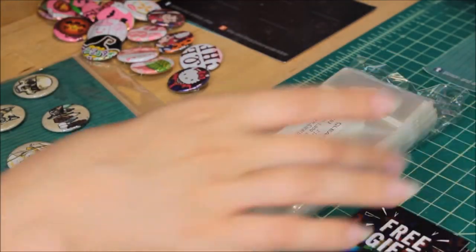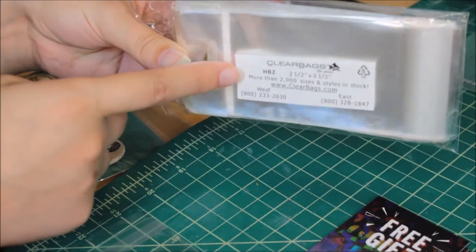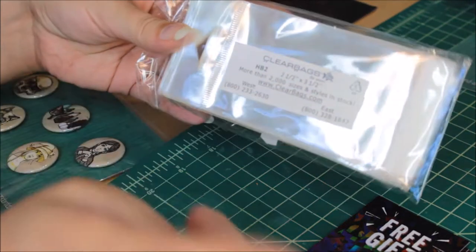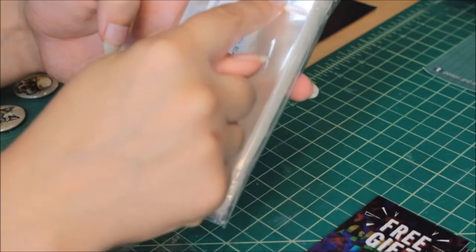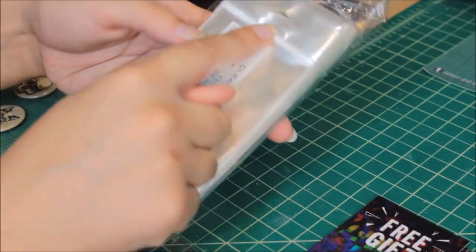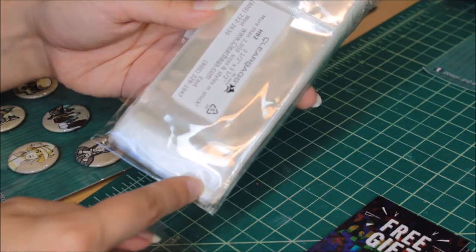First I have the bags — I go to clearbags.com, which is a place where a lot of other artists from Artist Alley buy their bags. These are little 2½ by 3½ inch bags. They have a little hang tag style thing at the top so you can have a hang tag, and they're self-sealing, so they have a little strip at the bottom.